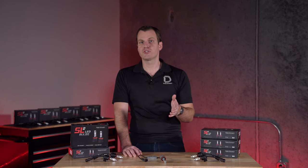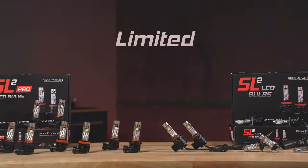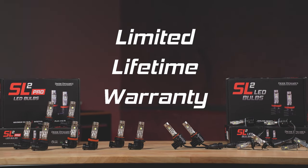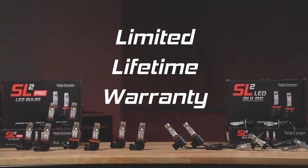And you can rest assured that we'll back that up. These bulbs come with a limited lifetime warranty, meaning that even if something goes wrong, these will be the last bulbs that you need to buy for your application.